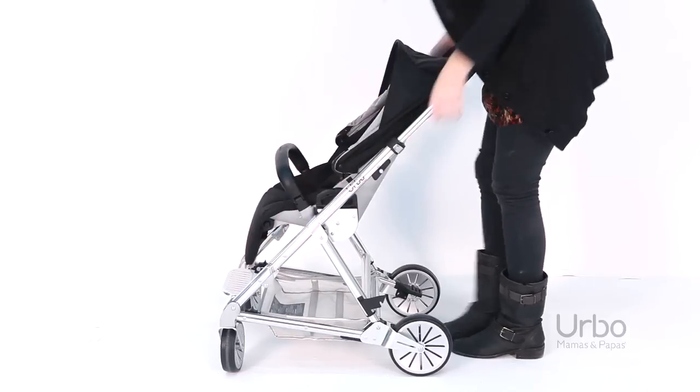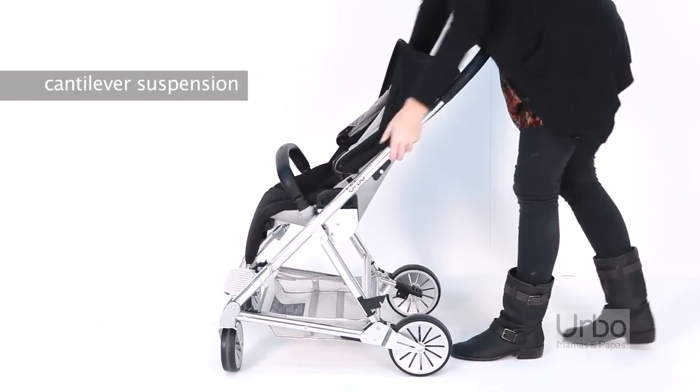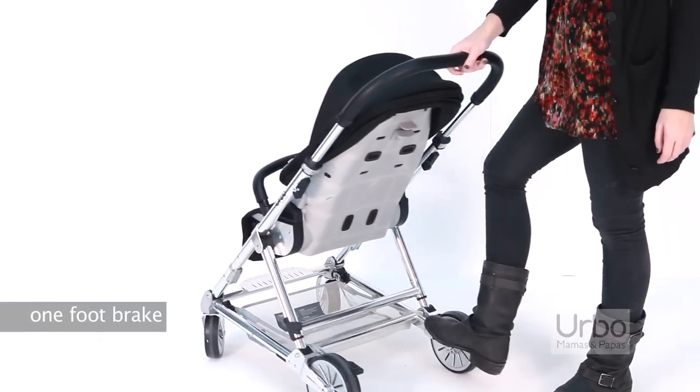Drop the leg rest by squeezing the side buttons and pushing down. Cantilever suspension is great for bumpy roads. Apply the brake simply with one foot.